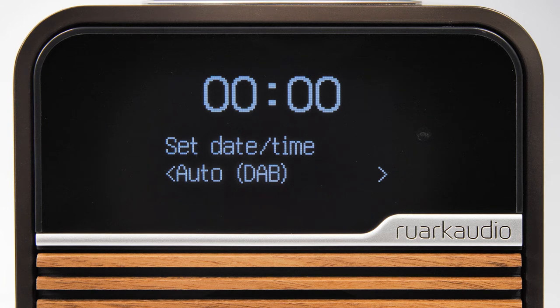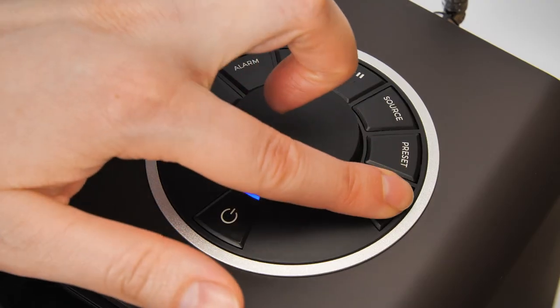Next the R1 will ask you how you would like to set up the time and date. If you live in an area where DAB is available we recommend using the auto DAB option. If DAB is not available then you should select the auto FM option as this will update the time and date through RDS.